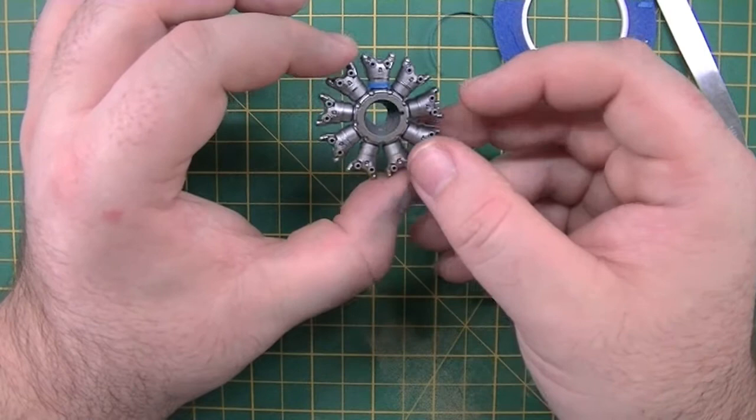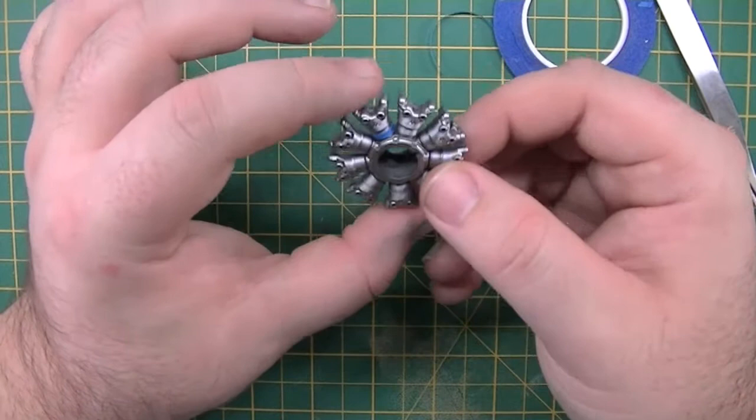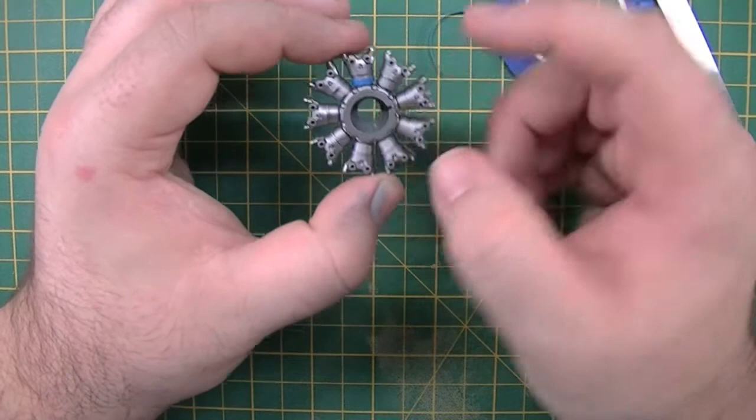I know a lot of people swear by some of the Humbrol metal coats — I haven't used them personally, I'm not a fan of enamels unless it's for weathering. But for me, that Alclad gives a superb finish. As long as you do the surface prep it's a flawless finish, absolutely fantastic.